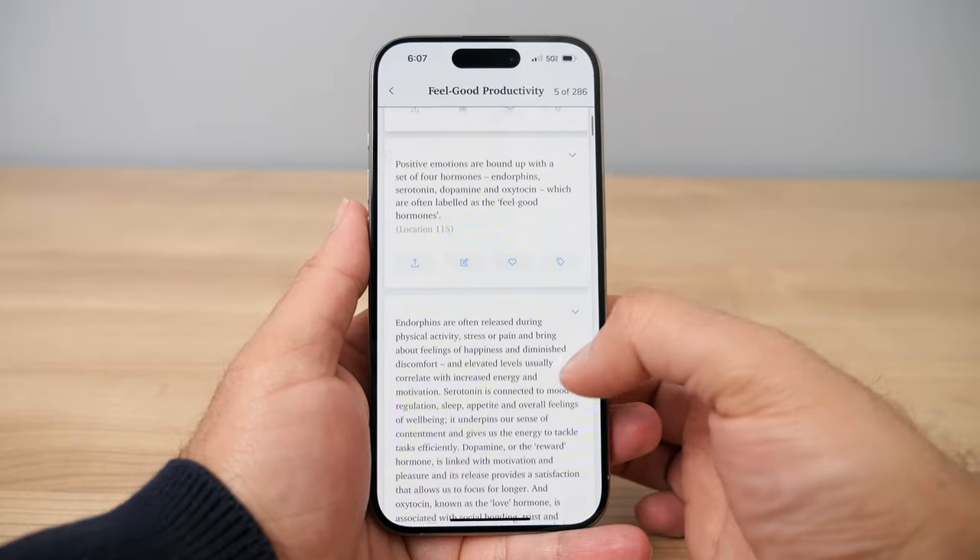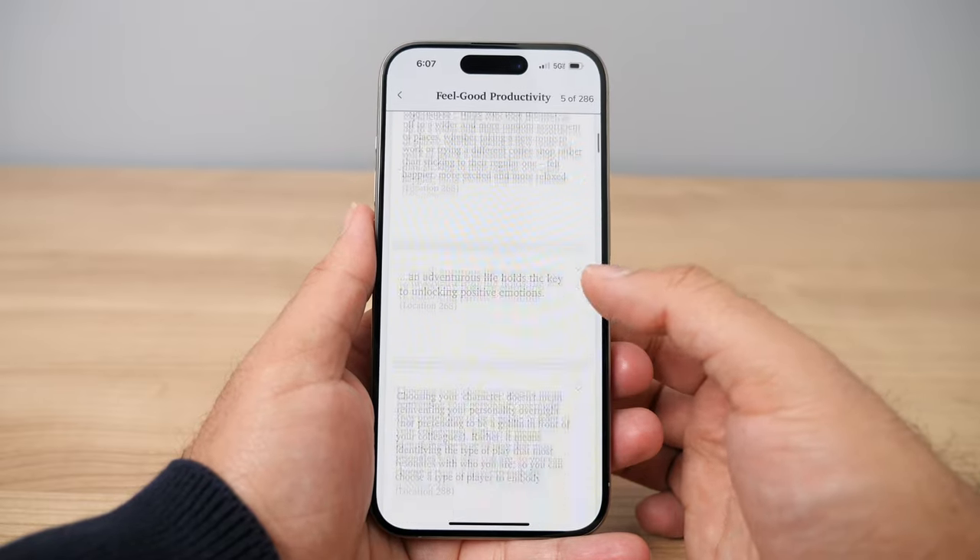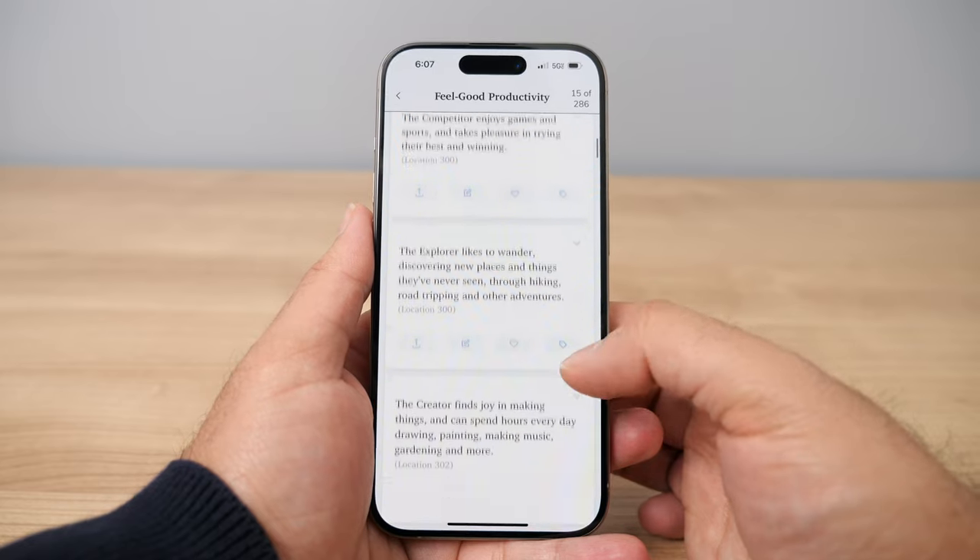This next one is similar to image highlighting but related to text. On a Kindle, if you highlight too much text in one book, it will truncate and limit how much of that highlighted text gets exported to third-party apps like Readwise. You may find some highlights cut off at random places with dot-dot-dot appearing — because the Kindle app has a limit on how much it can export. With the Reader app, you have no limit like that. You can highlight freely as much as you want, and all of those highlights will be synced over to your Readwise account.